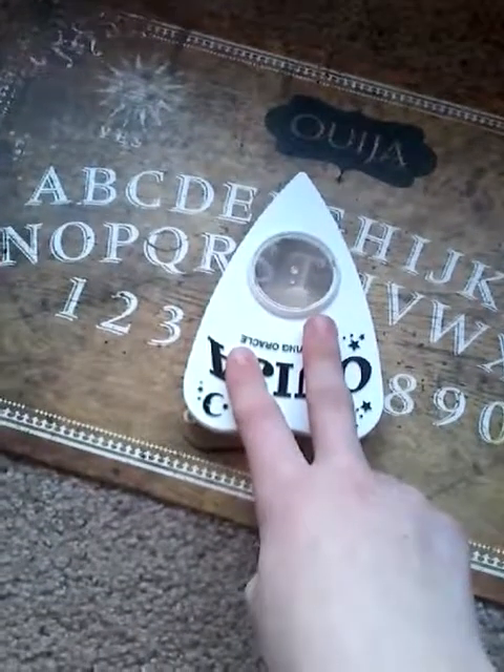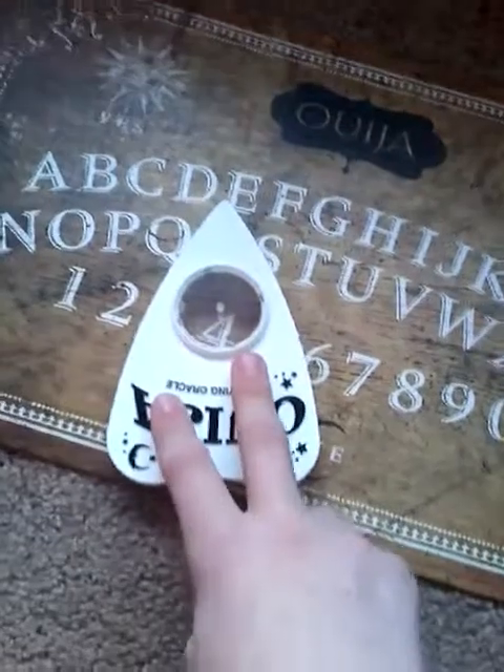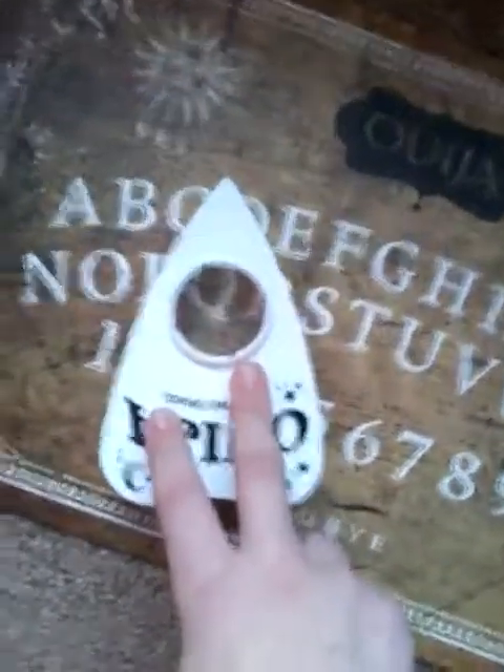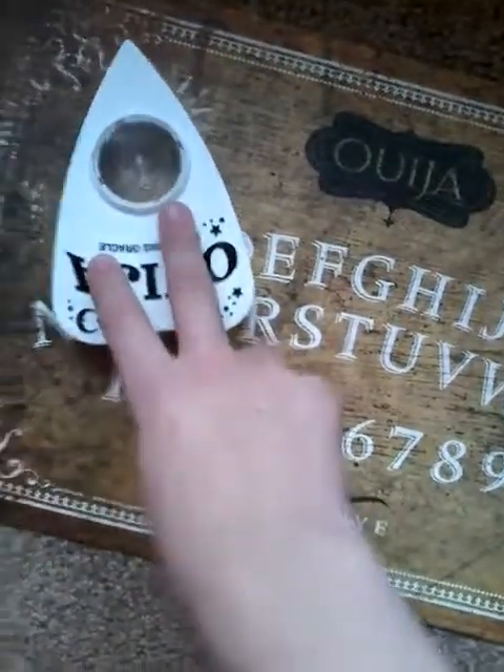Okay, I'm gonna ask - how many spirits are there right here with us? Oh my god - four! Okay, four. Oh my god. That's a lot. Yes, okay.